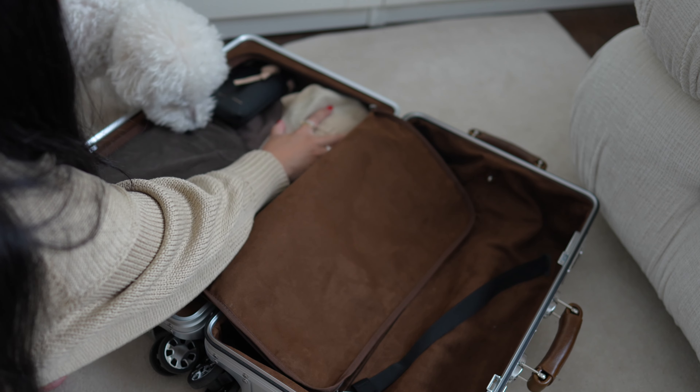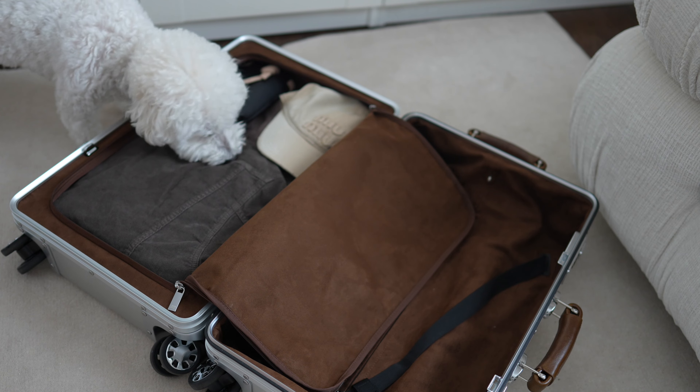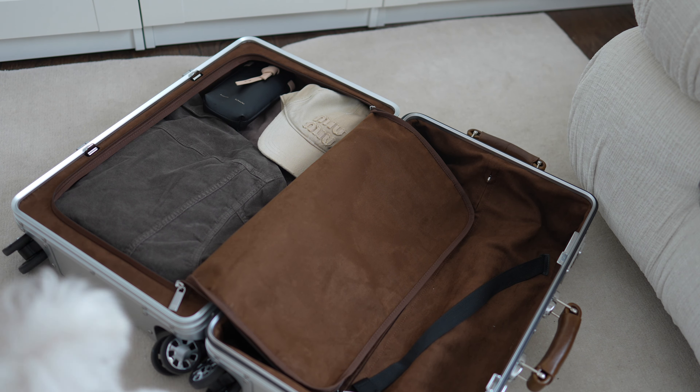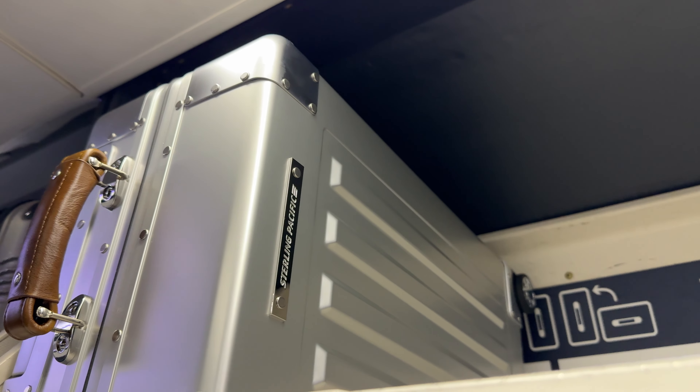The interior of this is also so roomy, and I never felt like I was squishing my items. There are times when that freaks me out, worrying something's going to break inside. But this was really solid. San Diego is about a five to six hour flight from New York, and this also fit really easily — I had no issues bringing this up and down.